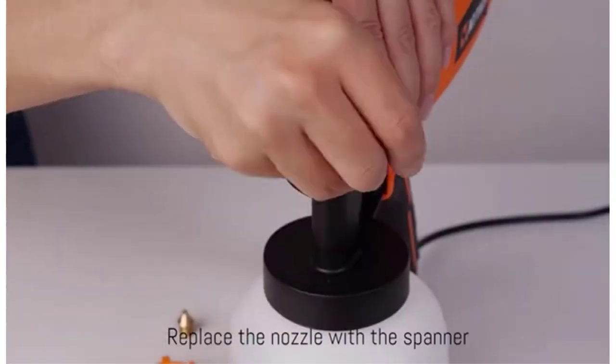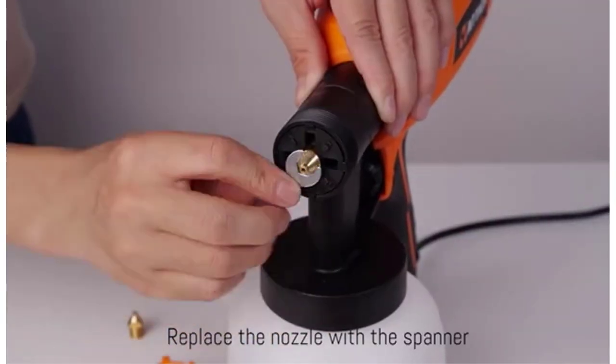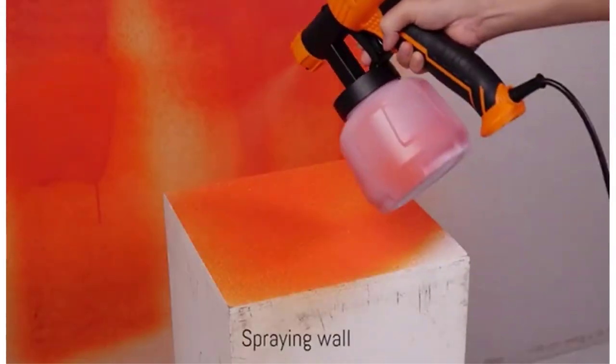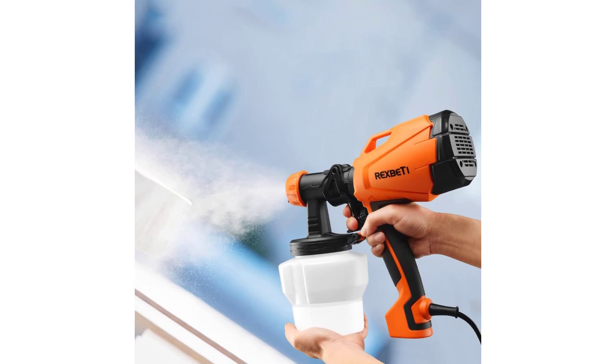Considering how quickly the spray shoots out — up to 750ml per minute — you'll be done in no time. This spraying kit comes with a viscosity cup, so you get the right mix for any product you are using, whether latex paint, milk paint, chalk paint, or a protective top coat. Rexbeddy also supplies cleaning brushes and 5 paint strainers.